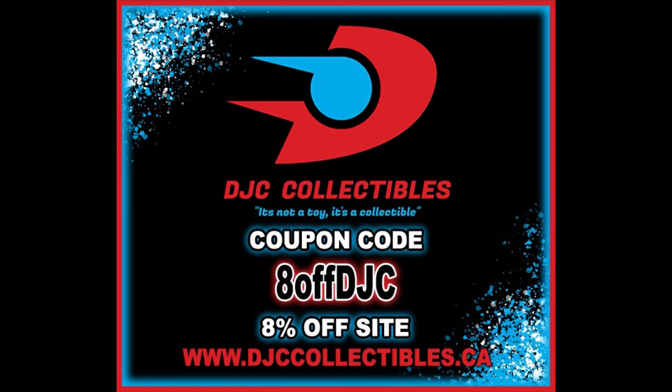Welcome everyone, Kyle here, and welcome back to the channel for another DC McFarlane Toys DC Digital unboxing and review. Today from the Silver Age we got the Atom. For all your Atom needs and a whole lot more, make sure you check out DJC Collectibles. Use discount code 8OFFDJC to save 8% off your entire order.